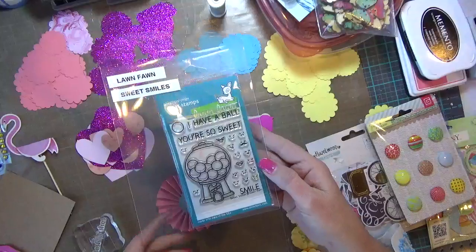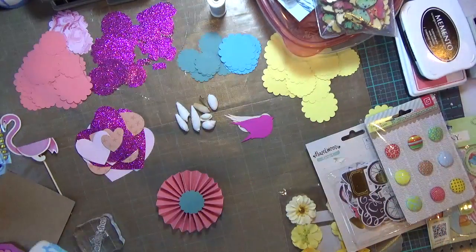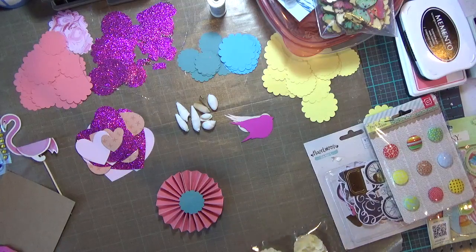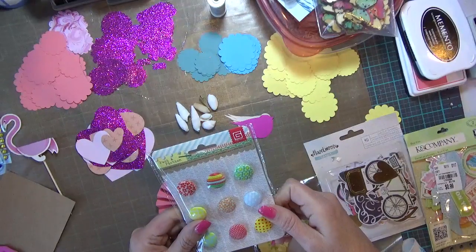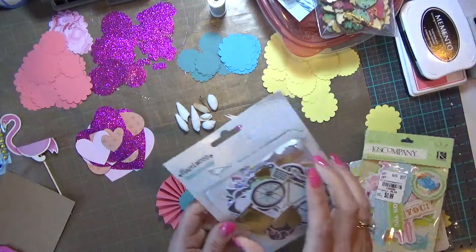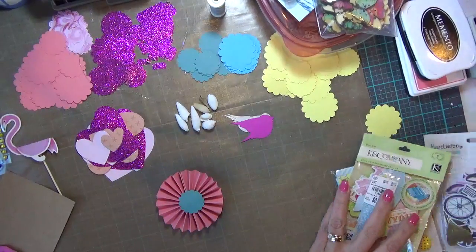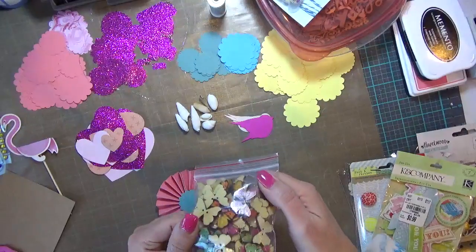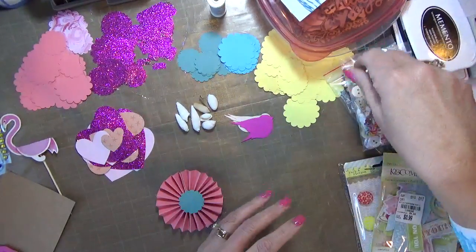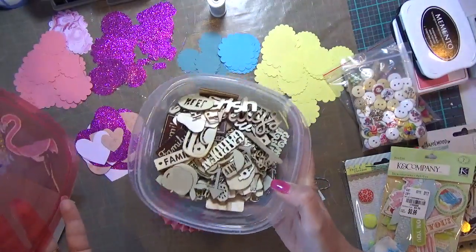I'm using one of my Lawn Fawn stamps, but I'm just using the word Smile out of it. And out of the other stamp set, the only one I'm using is Best Wishes. I've got those on my acrylic block, ready to go. I've got some yellow paper flowers, some little buttons, some Kay and Company die cuts and pop-ups, and then Hazel Wood One Canoe Two die cut shapes and American Crafts. I have some butterfly buttons that are wood, some more wood buttons of different designs, a little bit of blue baker's twine, and a whole set of wood veneers.